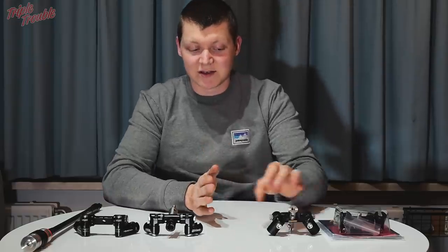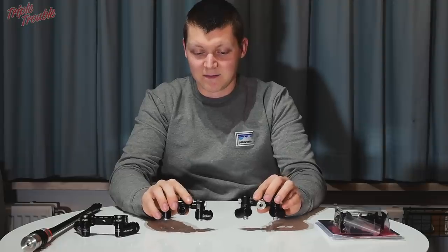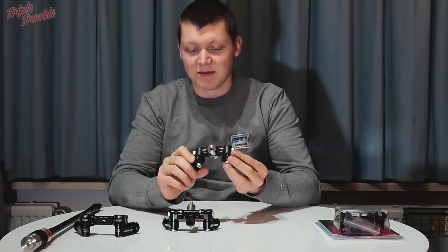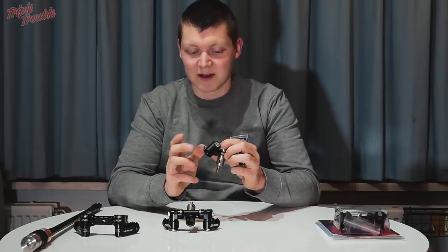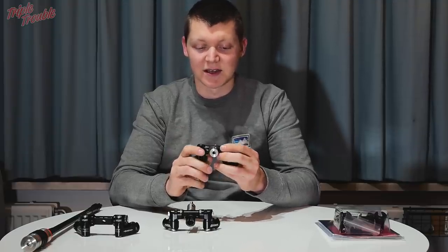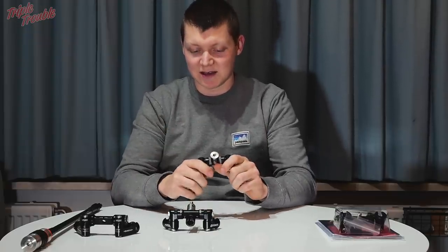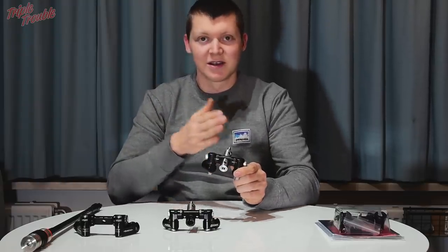Let's talk about adjustable V-bars and the differences between them. The last few seasons I have been shooting with a Doinker adjustable V-bar called the Mighty Mount, and it's been treating me pretty well. It's a simpler V-bar with no clicks, meaning you can adjust the angles without any specific detent positions — which in my case was really nice because I only slightly have one side rod pointing out.